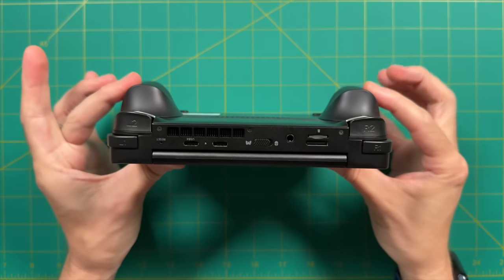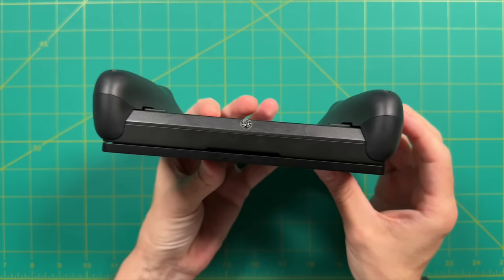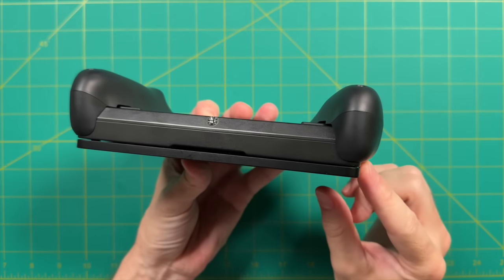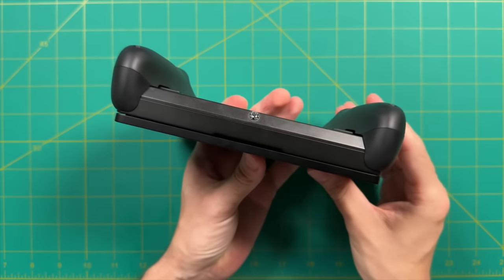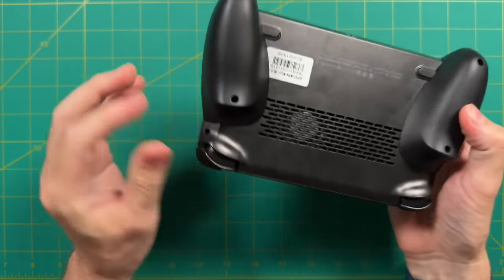Truth be told, I wasn't really a big fan of the grips — they added just too much bulk. I appreciate that they're more ergonomic, but the whole point of the Win Mini is to have a super small device. For my own personal use, despite the ergonomic help, I'm going to be taking them off and not using them.